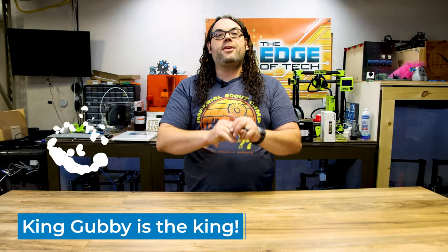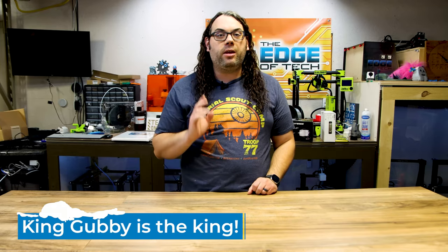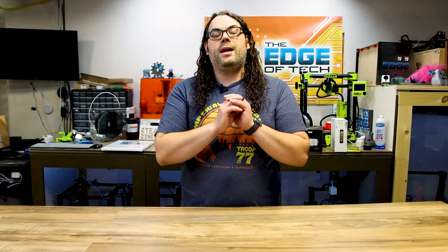Last but not least, number ten on my list is accessories for your desktop lasers from King Gubby Designs. You've seen several videos on this channel where I feature King Gubby Designs on the Ortur Laser Master 2 Pro and I absolutely love their designs. The price is right, it's a small business, and what better thing to do than help a small business at this time of year. Check out King Gubby Designs — the link is in the description below.